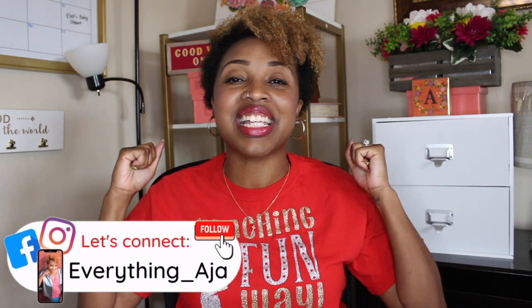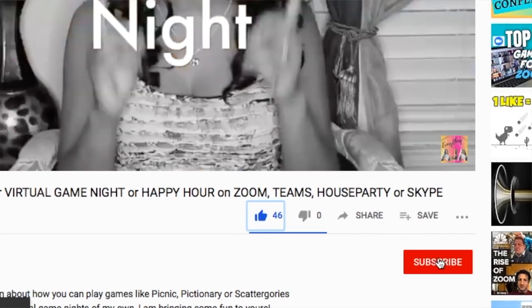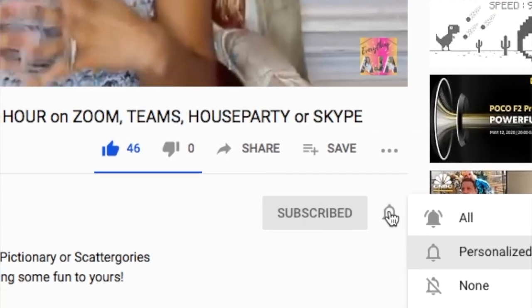Hey fun people! Welcome back to Everything Aja, and if you're new here, hi, my name is Aja. Here on Everything Aja I help parents and teachers make learning as fun and engaging as possible through really fun games, activities, and simple and easy educational tips. If this sounds like something you need, make sure you like this video, subscribe down below, and hit that bell to get notified each Tuesday when I upload. Alright, so today I'm going to give you 16 really fun icebreakers for kids!